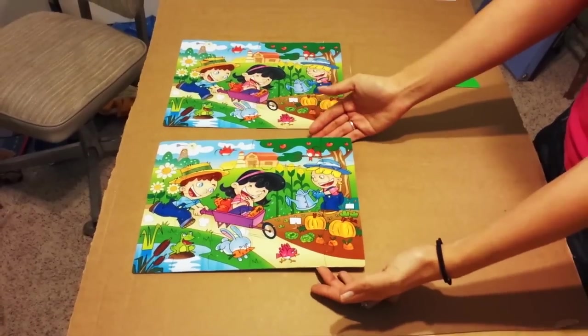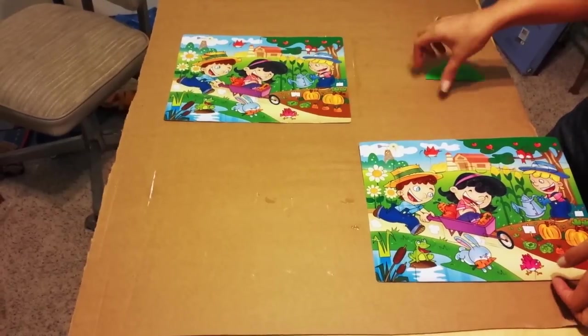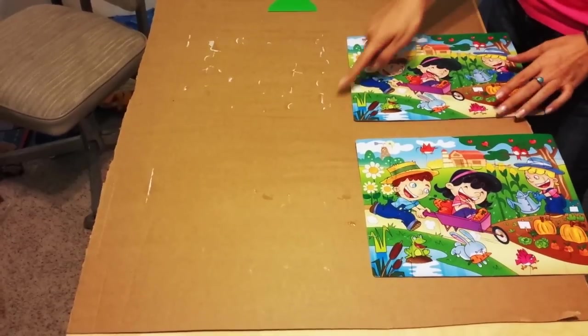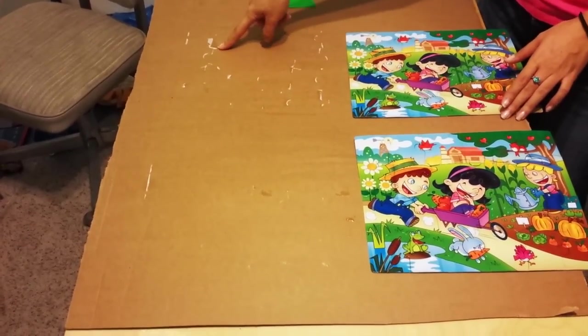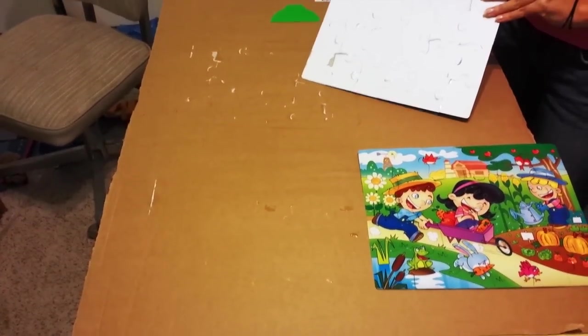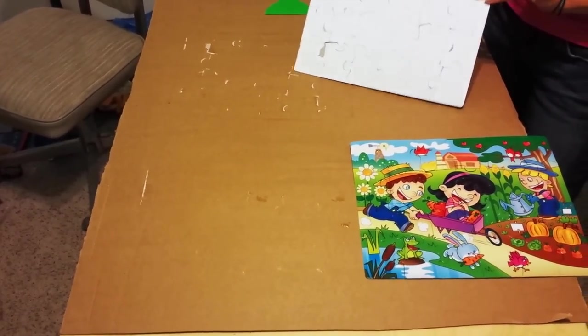This is the Jigsaw Puzzle Glue — this is the amount that stuck to the cardboard. This is the Mod Podge one, and as you can see a lot more damage went to the puzzle. I don't know if it's because I used a dollar store puzzle with really thin pieces, but this is the result.